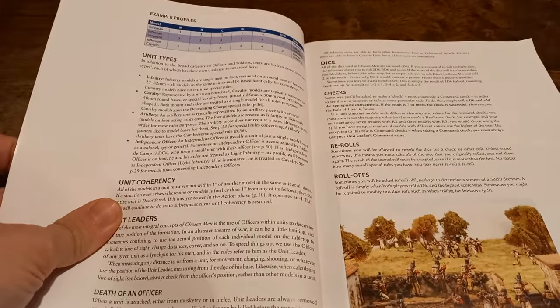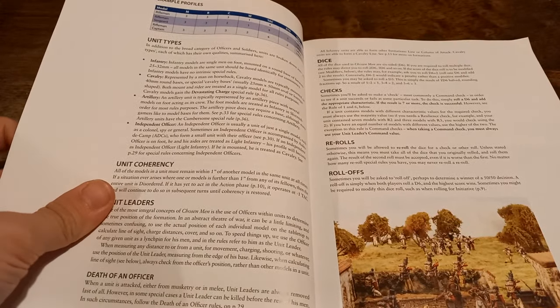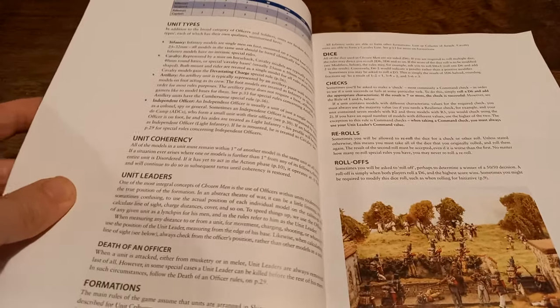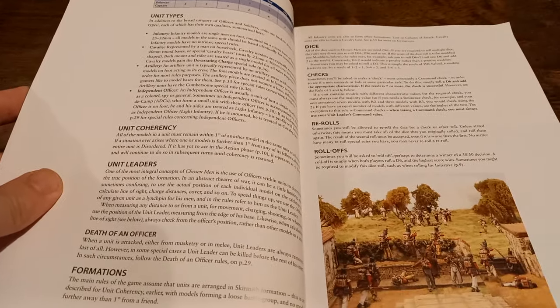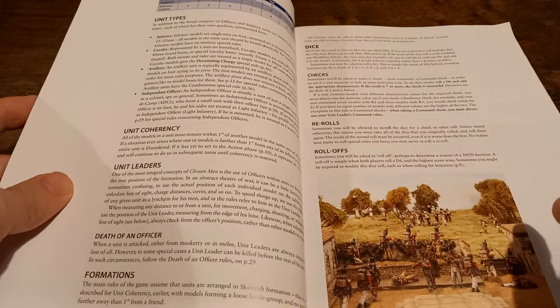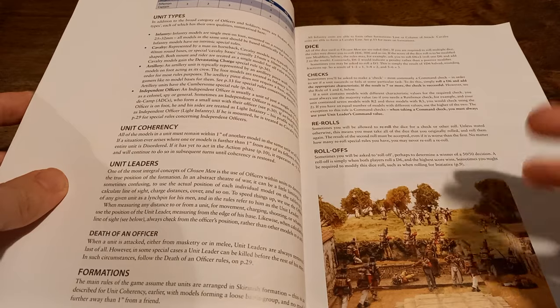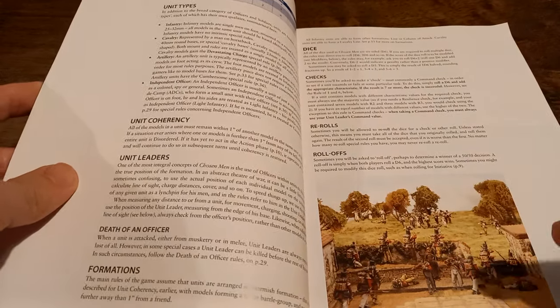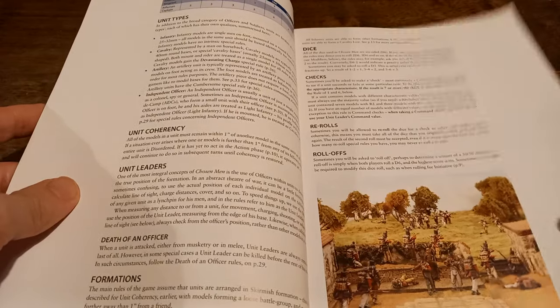There are a couple of different unit types as well. Everything's broken down into infantry, cavalry, artillery, and independent officers, as you would have guessed. There's a distinct focus, as you would expect for the Napoleonic period, on the idea of officers being able to help units and pushing them to do more.